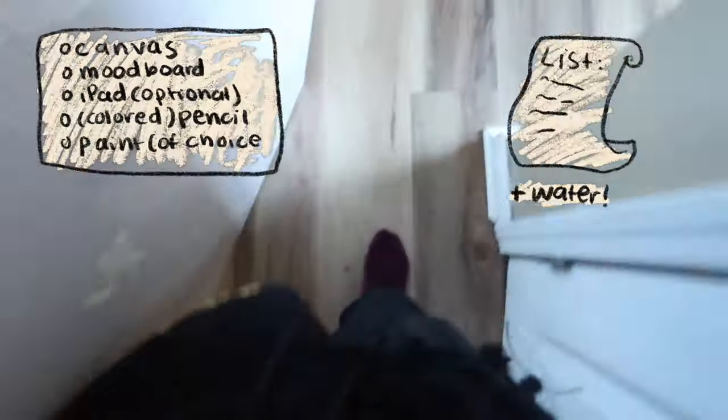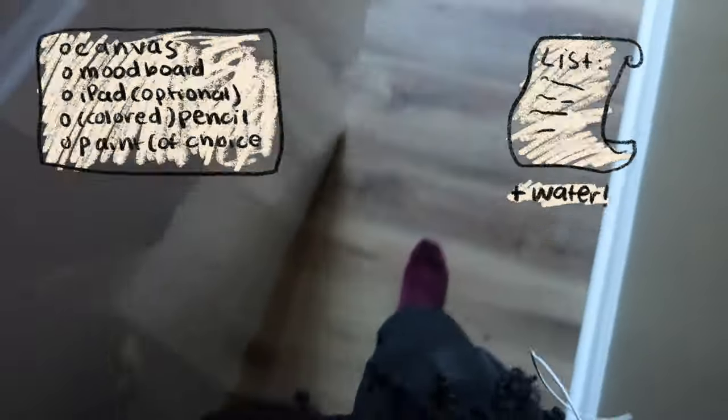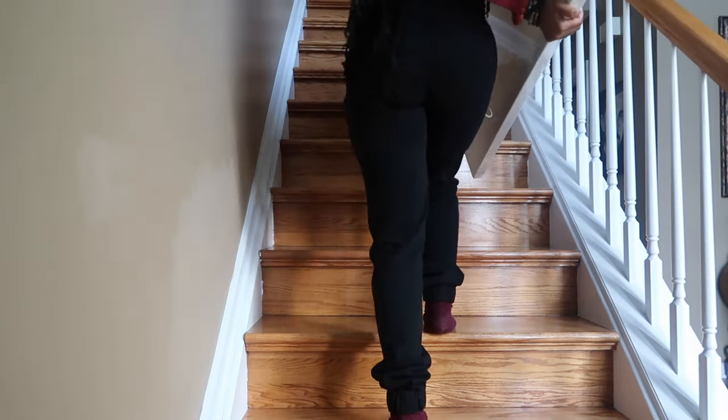First we obviously need our canvas. You can pick any size of your choosing. I like to go with the 36 by 48 inches one, or the three by four feet one. I typically get my canvases from Michael's or Hobby Lobby.